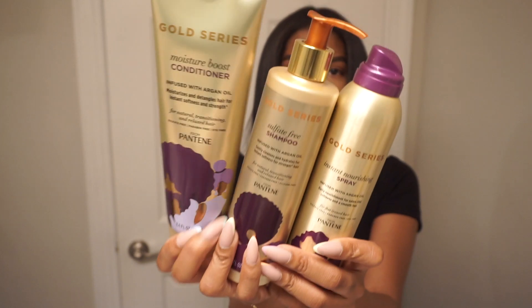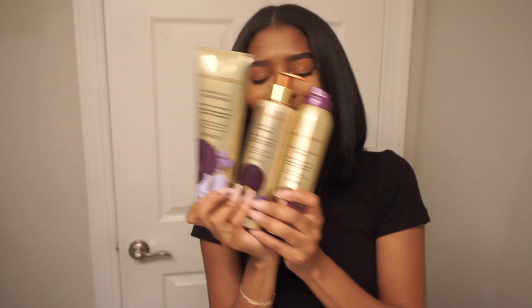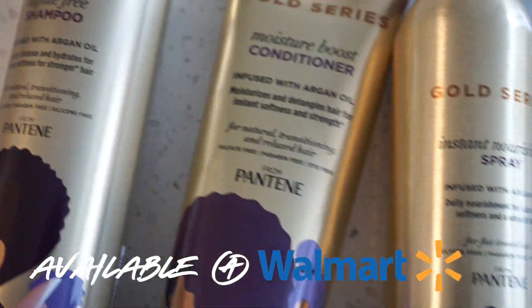Thank you guys for watching this video. Thank you Gold Series Pantene for partnering with me. You guys can pick up Pantene Gold Series products from your local Walmart.